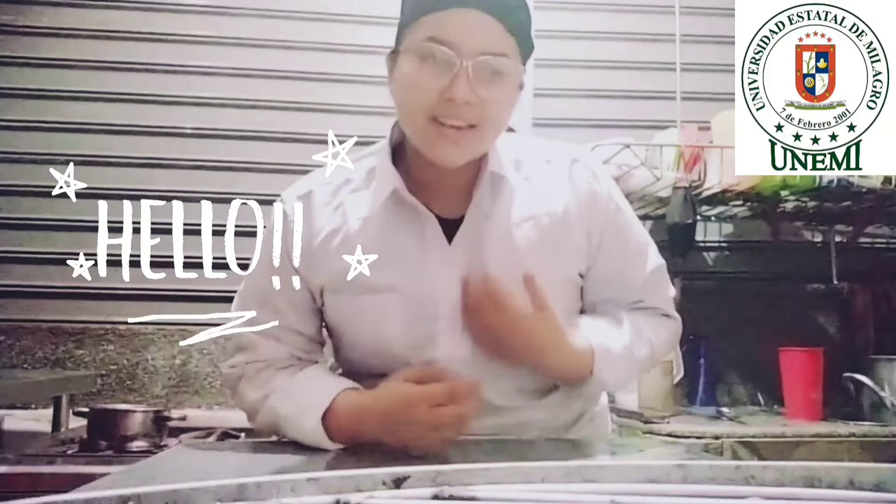Hello everyone! My name is Karis Corral, a student of Biotechnology Engineering at the Universidad Estatal de Milagro. Currently, I am a mentor in the subject of Industrial Microbiology Courses, D1.